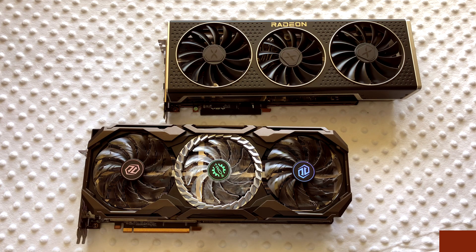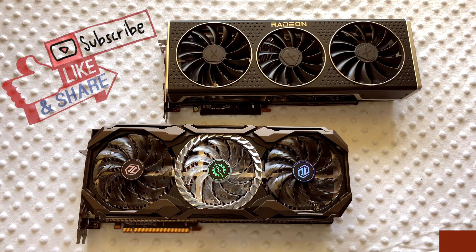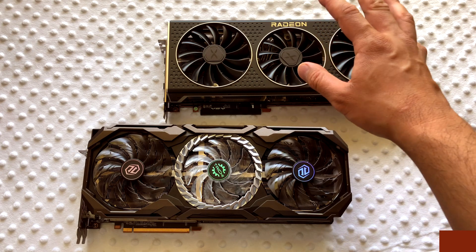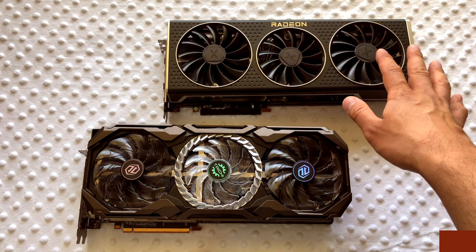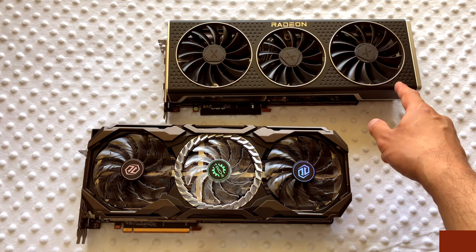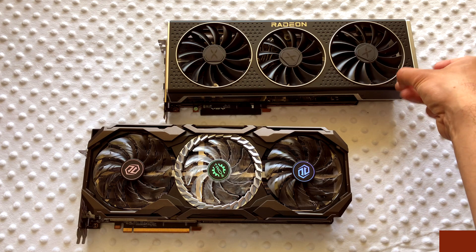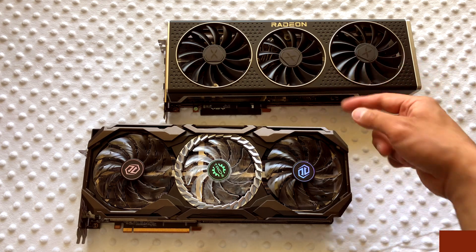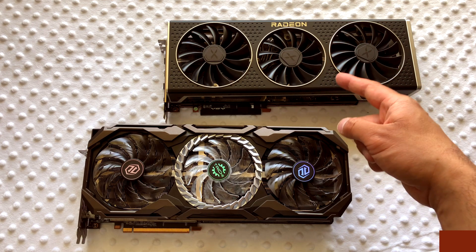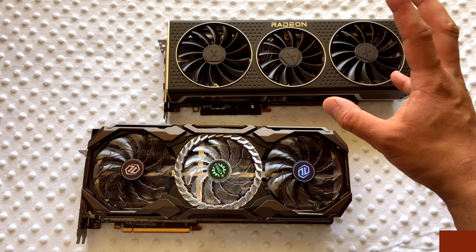I'll first be going through a video of both graphics cards side by side — the size and physicalities. Please do stay till the end because I've done a lot of work and testing. I've done 102 tests to get you guys these results, not including the tests for temperatures on stock settings, fans, and overclocking. We'll get into the physicality first, then move on to temperatures, fans, boost clocks, and overclocking — though I won't be paying too much attention to overclocking.